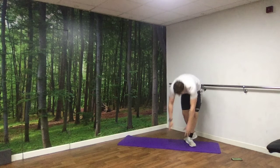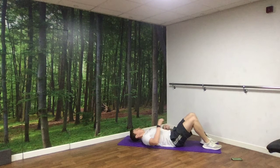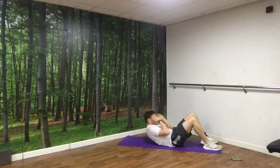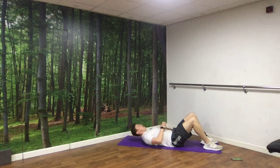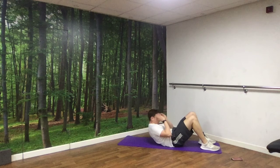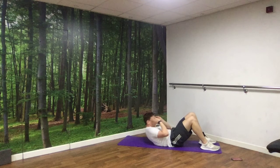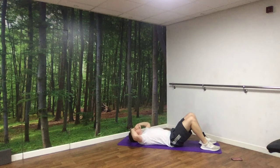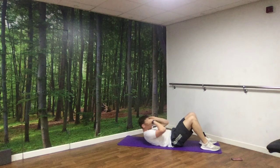We're back down onto the floor again for our crunches. Remember: making the gap between your ribs and your hips as small as you can — you should really feel it burning in your abs. 3, 2, 1, off we go. And rest.